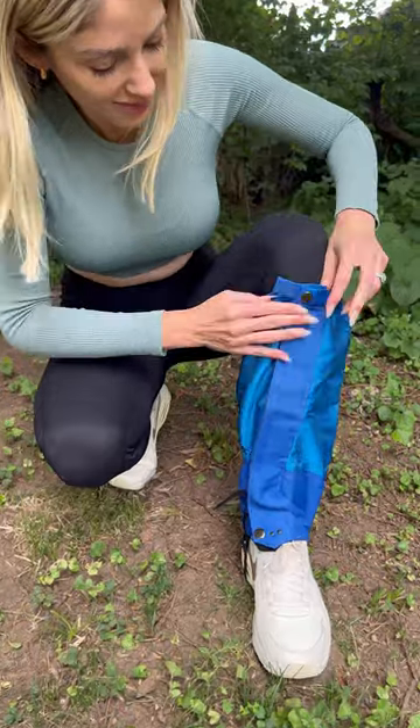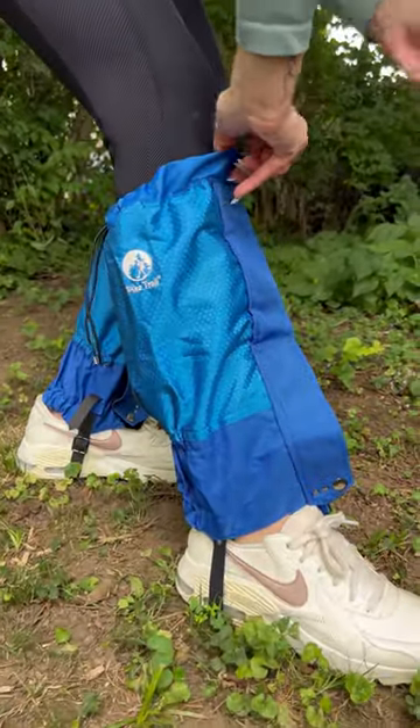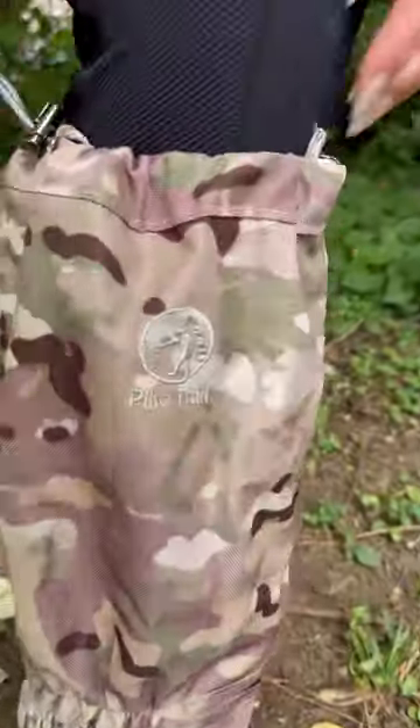Why do you need waterproof legators for your outdoor adventures? Let me tell you. Waterproof legators will protect your entire lower leg area from debris and moisture on your walk, hike, hunt, birdwatching trip, or while doing your yard work, such as mowing and weed eating.